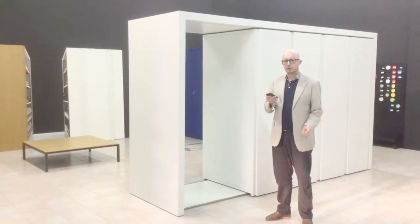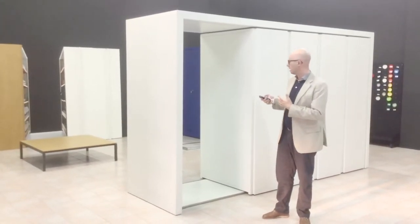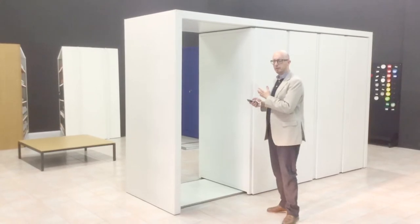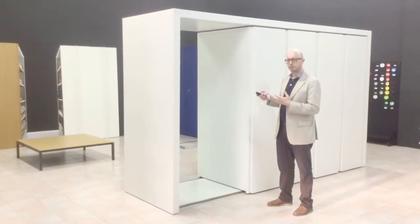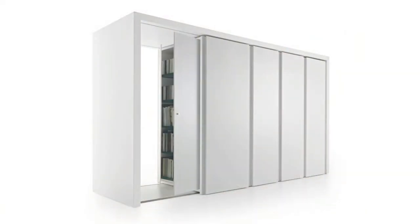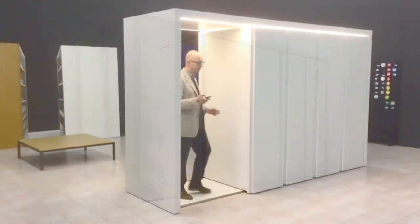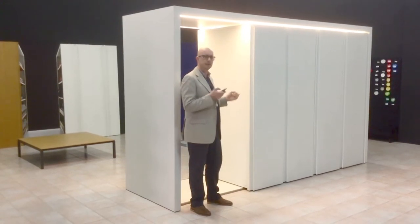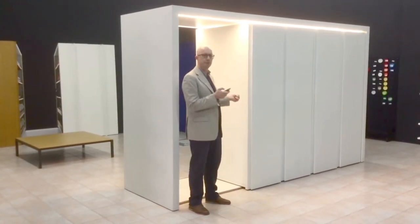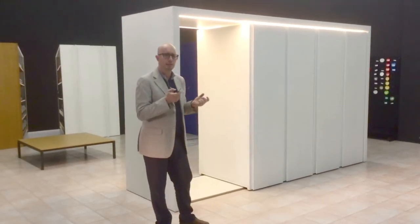Another thing I would like to talk about is the possibility of locking your wardrobe. It is possible to foresee two sliding doors and the option of locking them. When you lock those doors, you also prevent the whole system from sliding — so you're not only locking the doors but also stopping all modules from sliding. If you have anything precious inside, you can protect it and keep it safe.